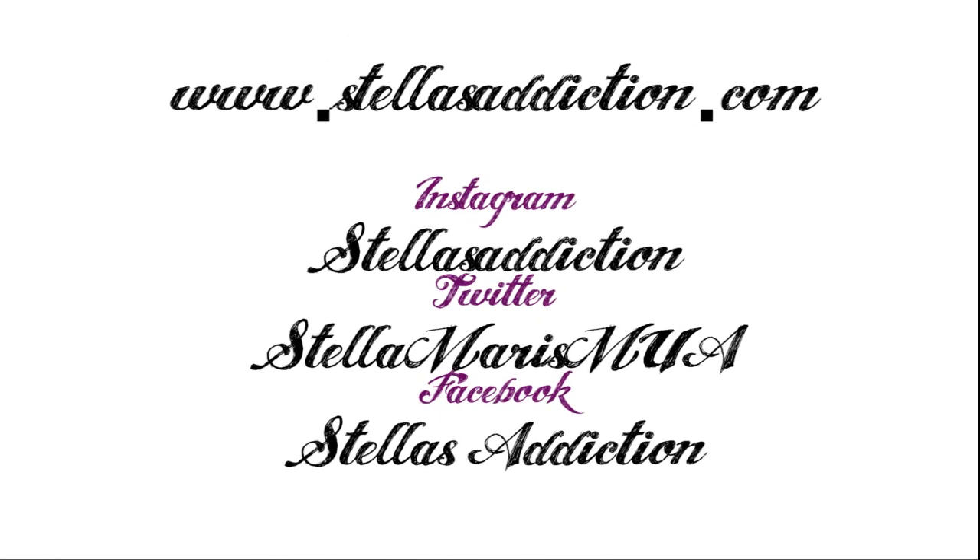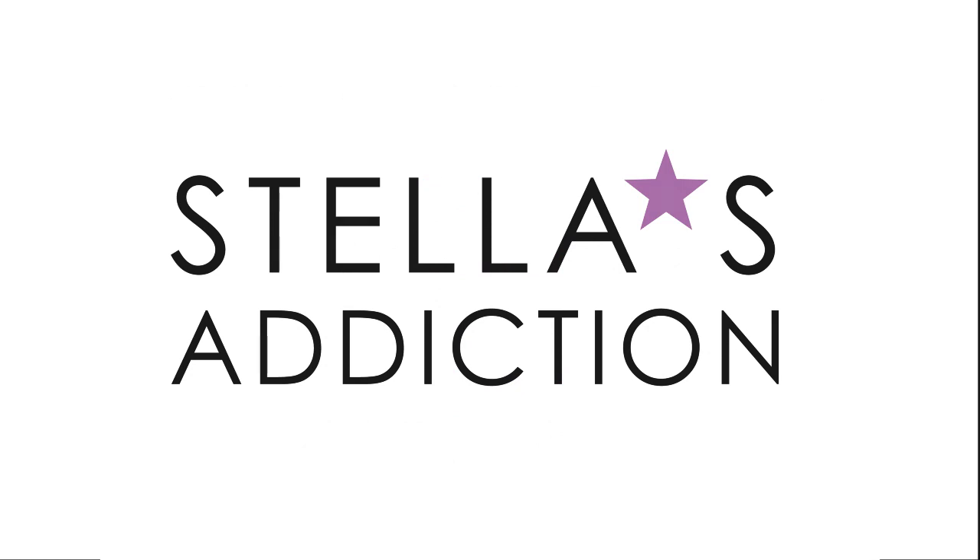We are done! She loved the finished results and we did too. I think the bold lip paired with the fabric looks absolutely fantastic. Thank you so much for watching — I hope you enjoyed the video. You can find us on Instagram, Twitter, or Facebook, and more info and details on the blog. See you next week!